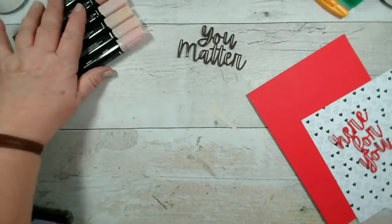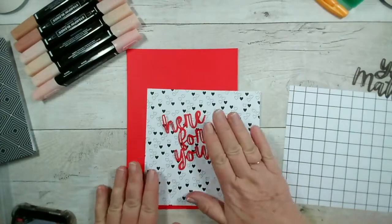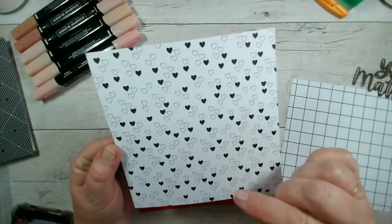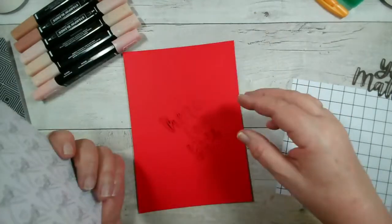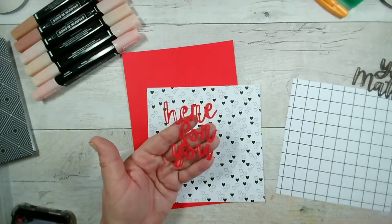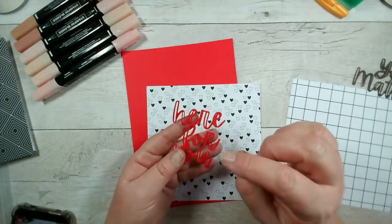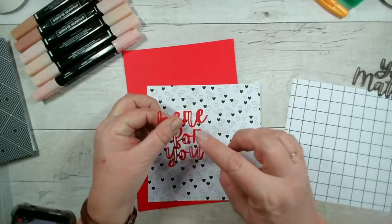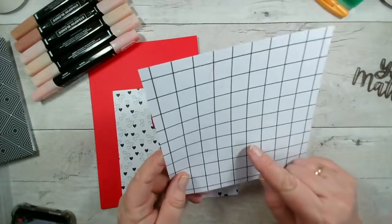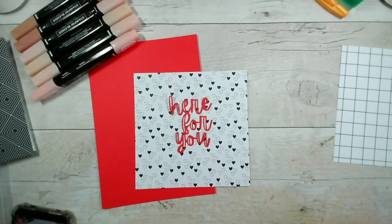Today I thought I'd do something slightly different and use the papers and the dies. The blends by the way come in packs of two and are based on tones — light, medium light, medium, medium dark, and dark — so there are five sets altogether. I've got a couple of ideas to try today. My first idea uses papers with little hearts. I'm thinking of coloring in a few of those hearts so I end up with red, white and black, then cutting it down to make something like a valentine's card.